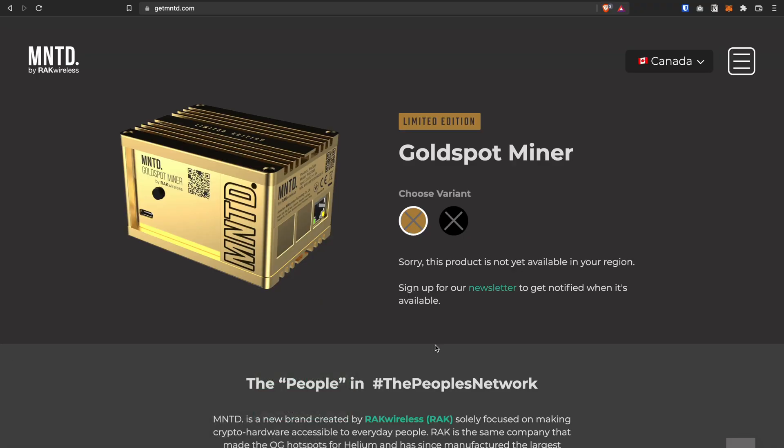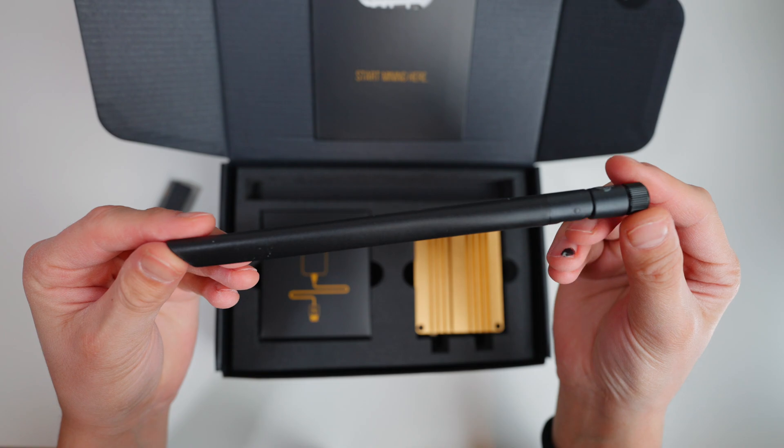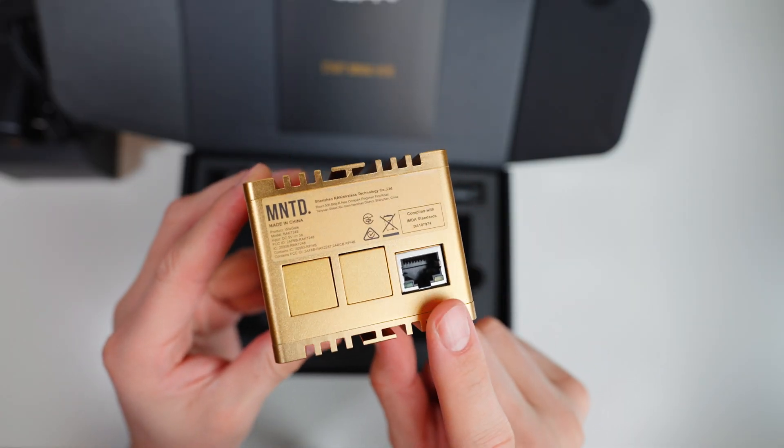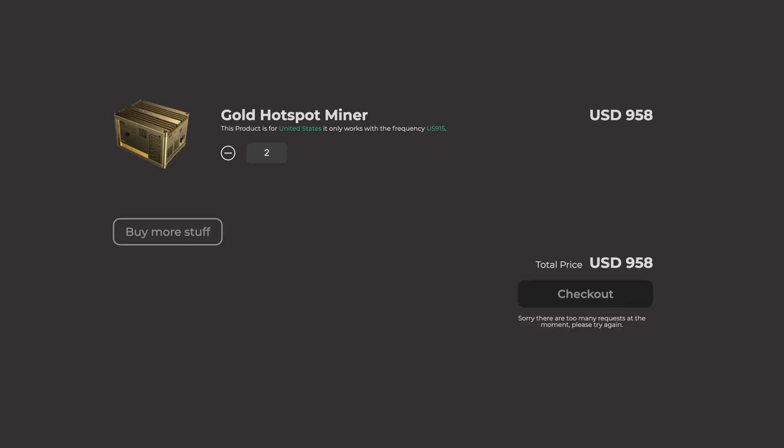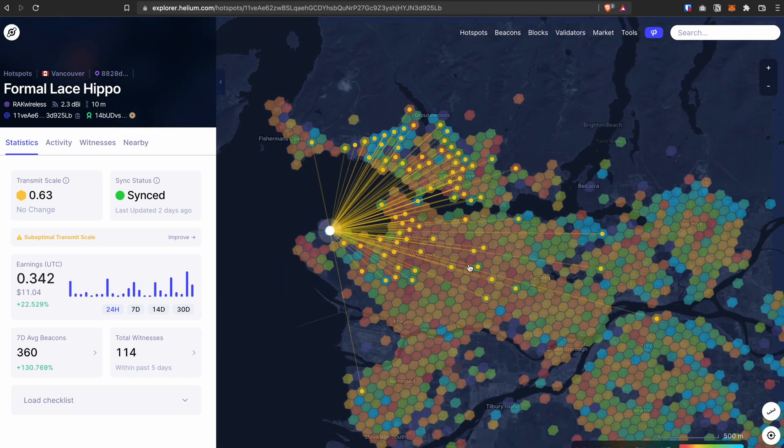Welcome back to another video. This is Taril Sultan. In this video, I'm going to be talking about the minted helium miner by Rack Wireless — if it's worth buying it, how to set it up, and most importantly, how you can participate in their upcoming drops and things you need to know for mining helium in general.